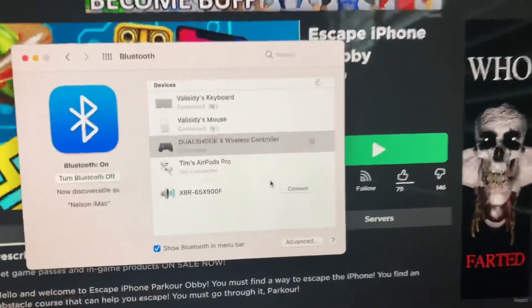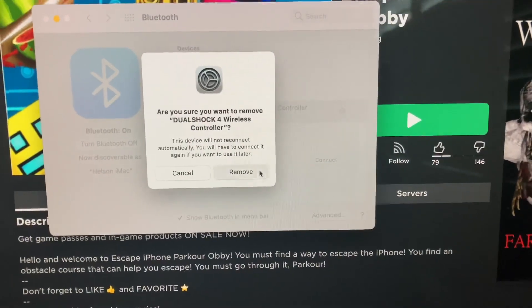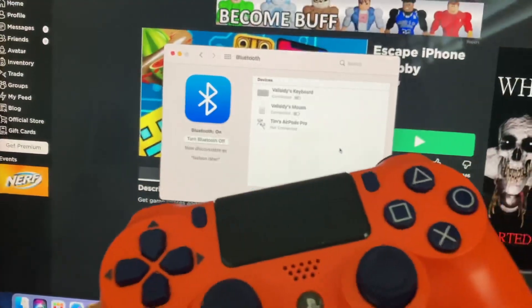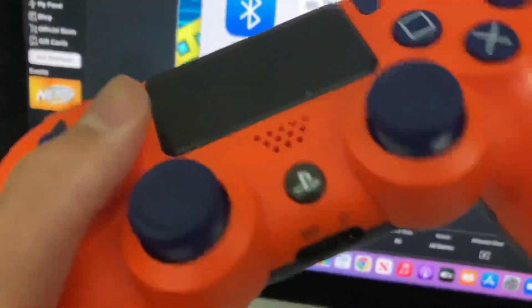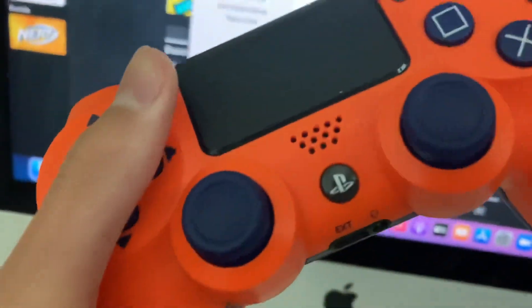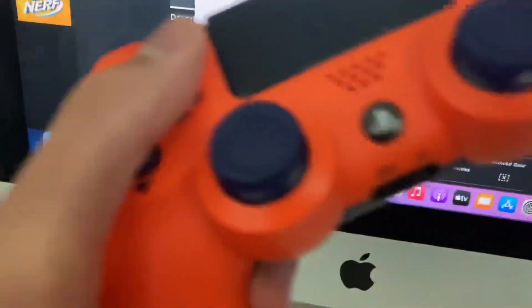I already connected it but I'll do it again, so I'm going to remove this really quick just to show you guys. All right, so what you've got to do is take out your controller and hold the PlayStation home button and the Share button at the same time.